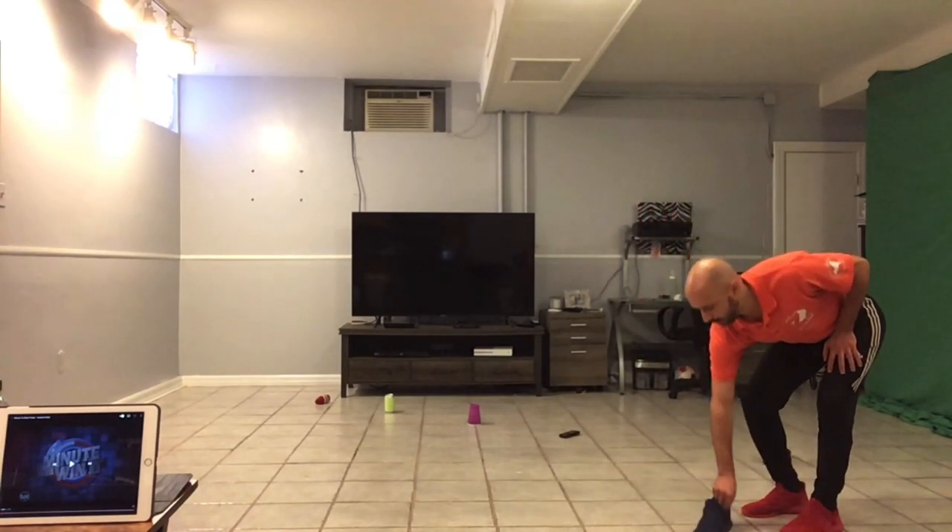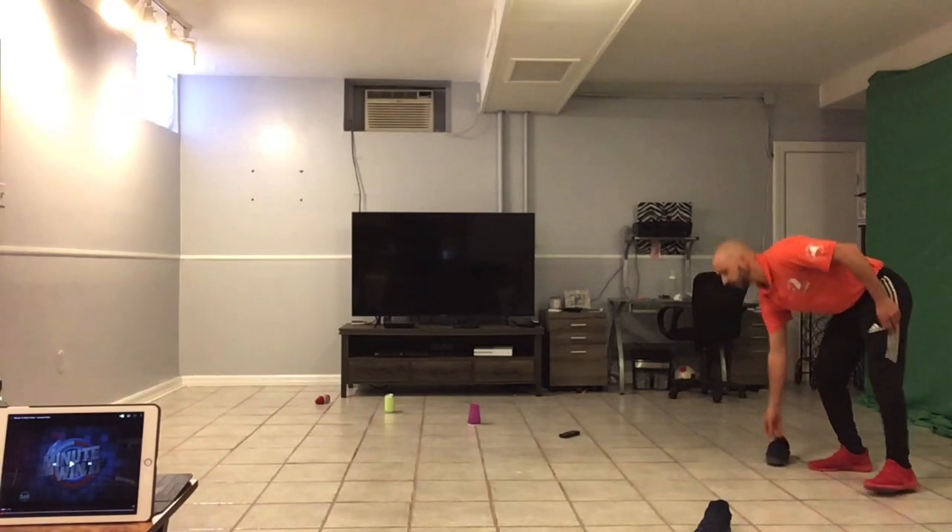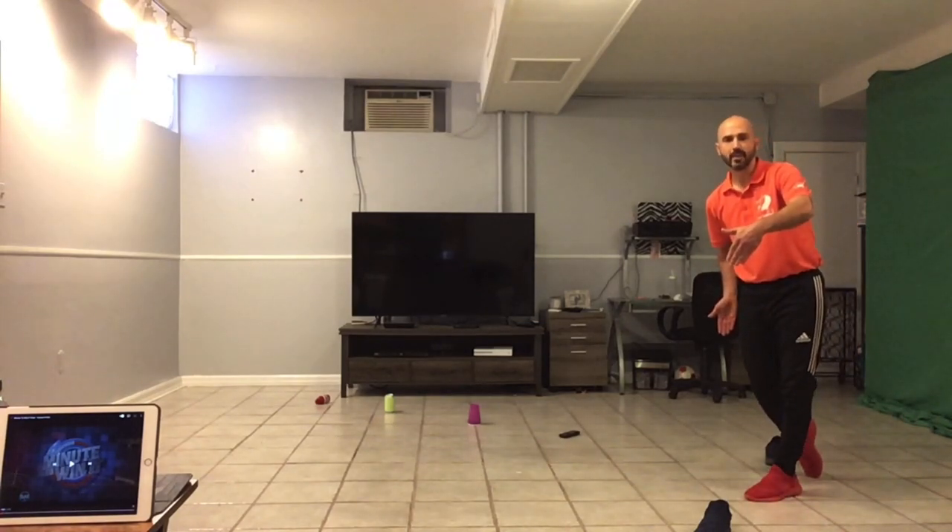Now, the equipment you need. Since I don't have cones, for my starting line I used a pair of sneakers. I have one here and one here, and they are four feet away from each other.